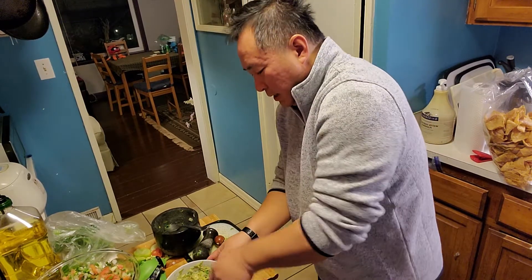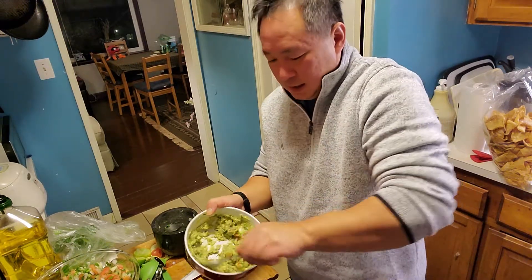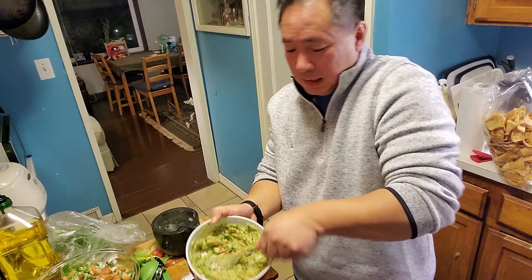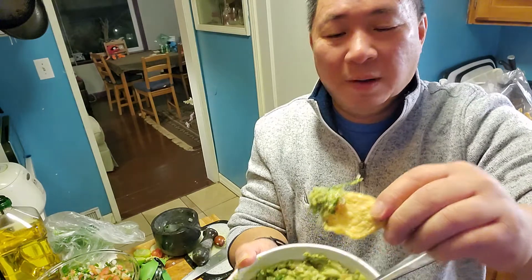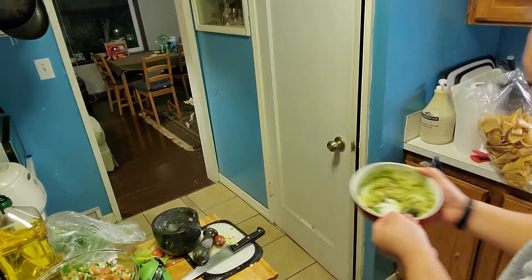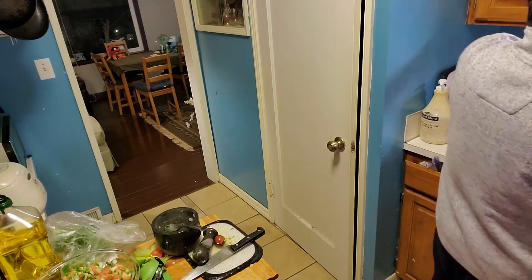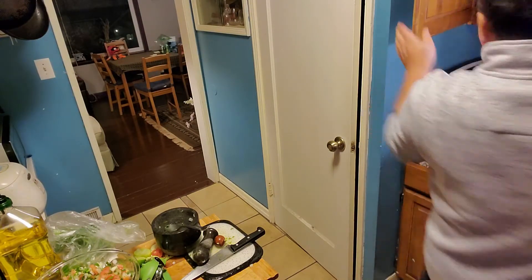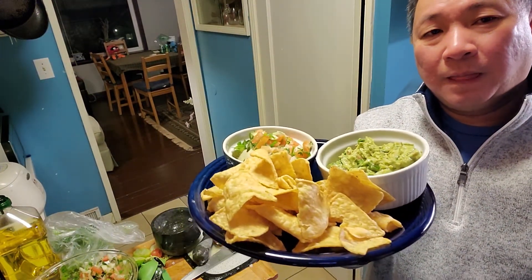That is homemade guacamole — easy peasy, right? Easy peasy. I'm just going to take the chip and try it out, make sure it tastes right. You might need to add salt — just salt. There you go, folks. Bon appétit.